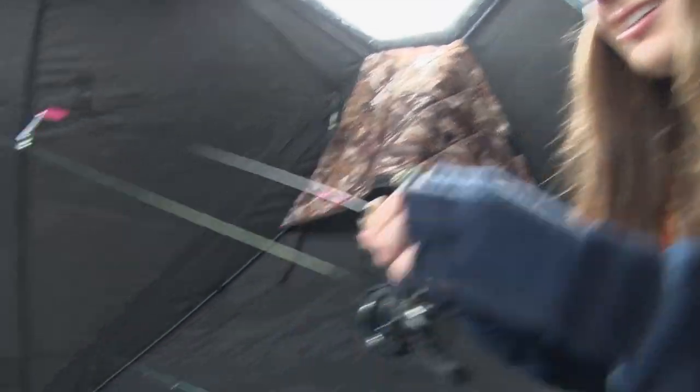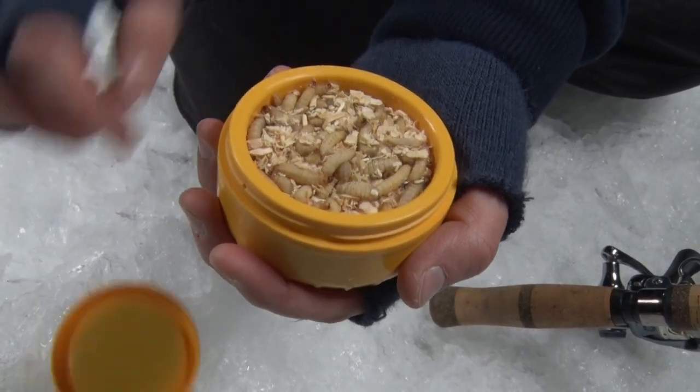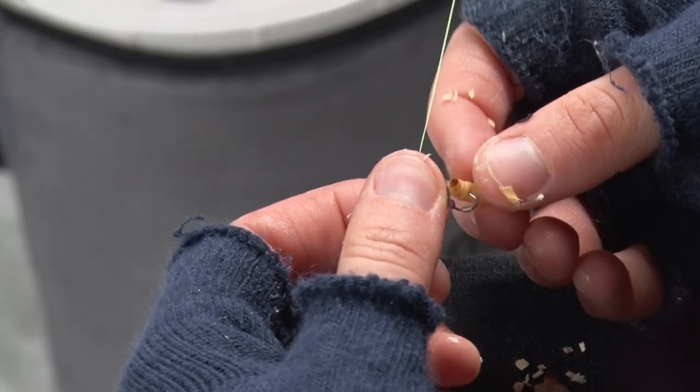This one feels a little bit healthier. We're on school sunnies, but that wax worm and jig combo is working pretty well for these guys.